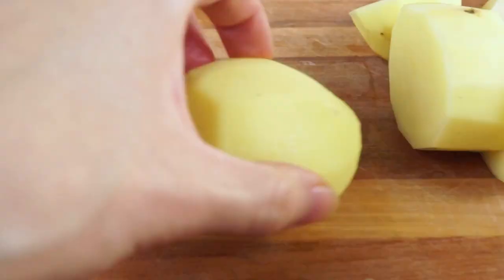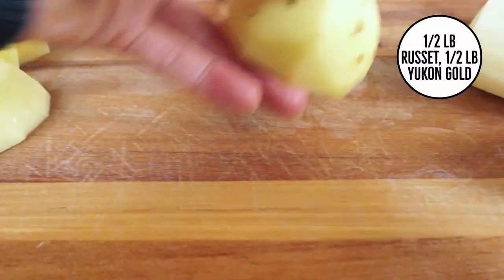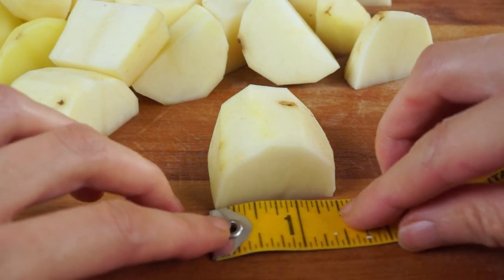Before I cook them, I'm going to peel and cut one pound total into pieces that are one to two inches long. How you cut the potatoes is important for their flavor and texture. If you cut them too small, the potatoes will absorb too much water and become soggy, and you'll also lose a lot of the starch and other compounds that give the potatoes flavor. If you cut them too large, the potatoes won't cook evenly because the outside will cook faster than the inside.